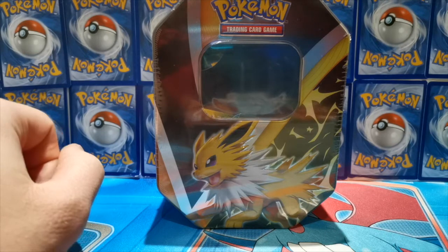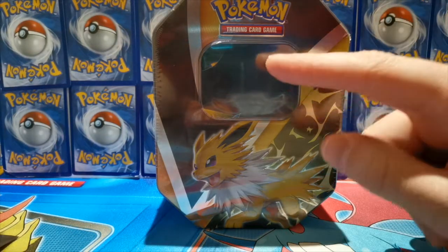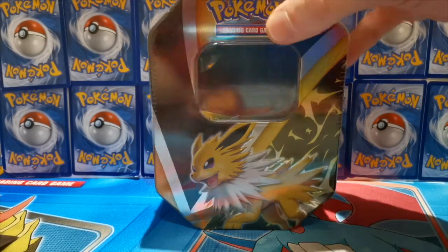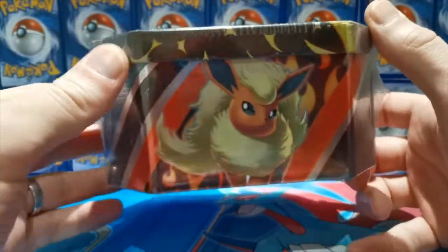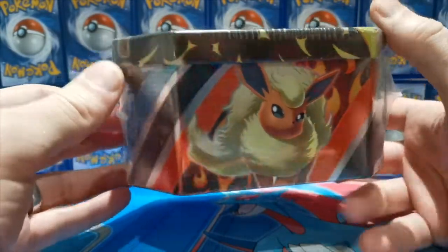Welcome back to Finding Charizard! Today we're opening up this Jolteon V tin, which looks absolutely amazing. Loving the artwork of Jolteon on the front. We do have a promo card — it's just falling out of its bracket there — but we'll get into that in just a sec. First, let's have a quick look around the tin. The flare on it looking very cool.